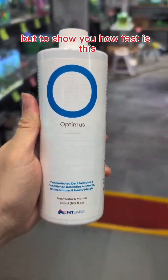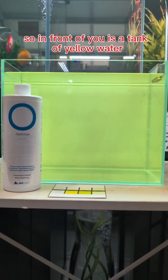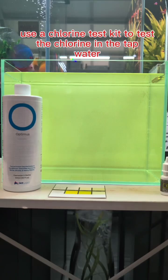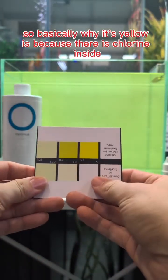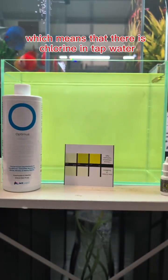To show you how fast this is, I'm going to show you an experiment that I built up. In front of you is a tank of yellow water. It's basically tap water, and you use a chlorine test kit to test the chlorine in the tap water. Basically, why it's yellow is because there is chlorine inside. As you can see, this chart is basically around 0.5 to 1 ppm of chlorine, which means that there is chlorine in tap water.